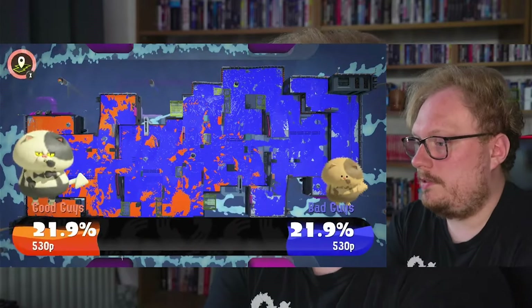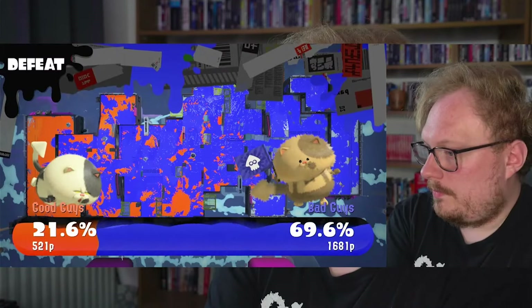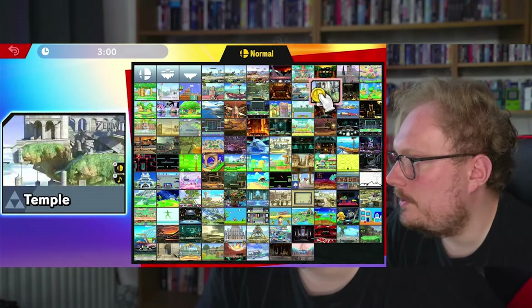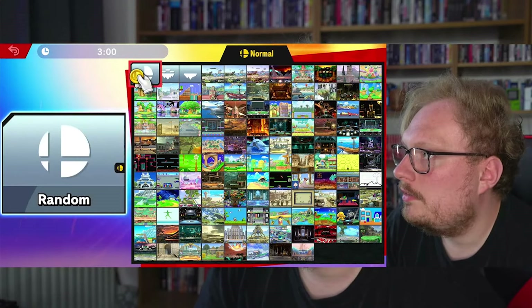We got absolutely rinsed there — just proving that I'm terrible at Splatoon. But yeah, I'm liking this. The controller is very nice. I'll give it one final review before I leave.